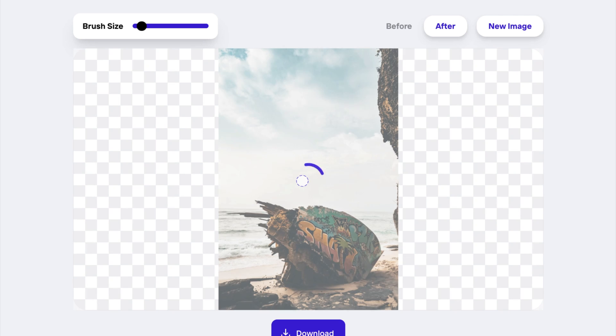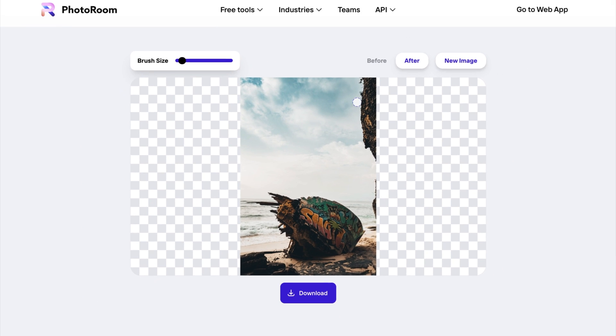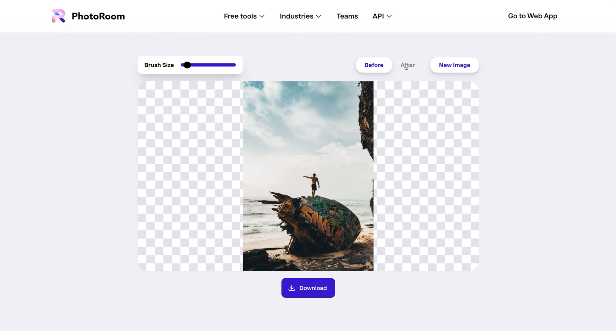Once I let go of my mouse, Photoroom will use AI to remove the subject from my photo in seconds. I can use the tabs at the top to view the before and after, and I can click download to save the new image to my computer.